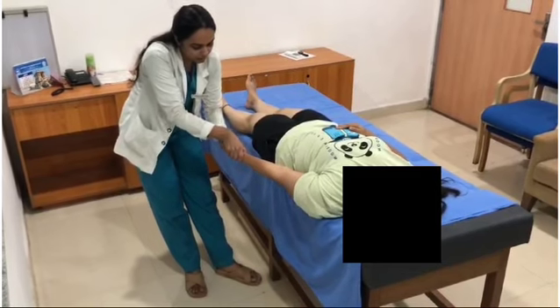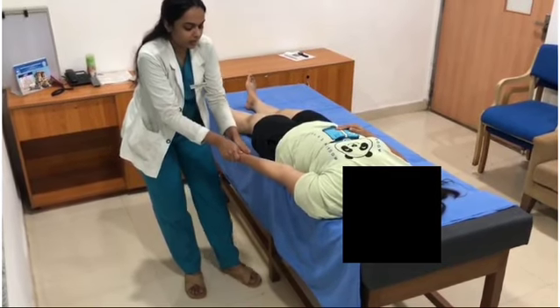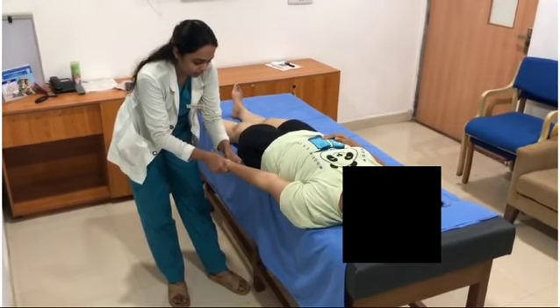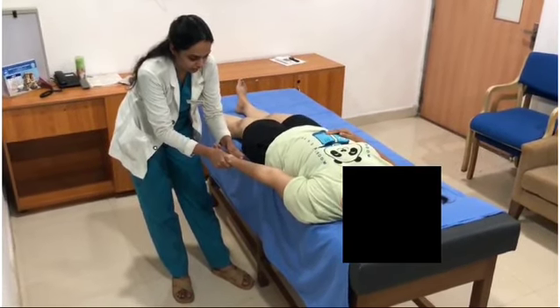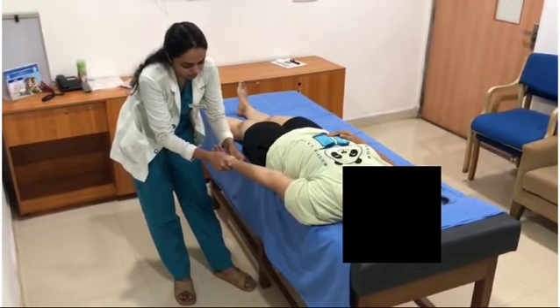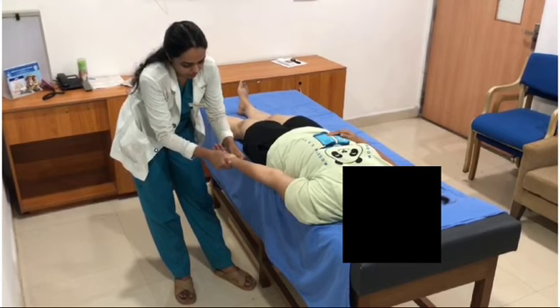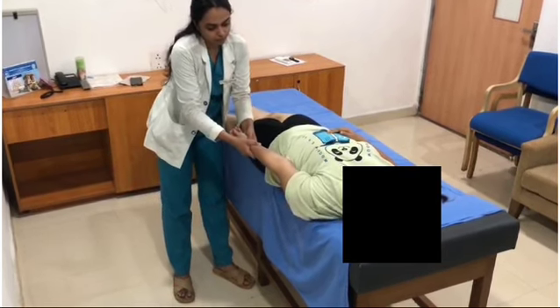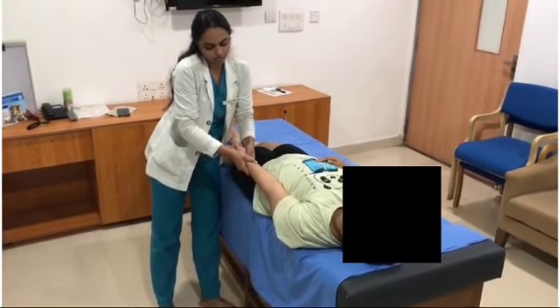Then change your hand grip, holding the thenar and hypothenar of the patient's wrist, and slowly give a lateral release while maintaining the traction. Slowly increase the angle and then get the forearm into adduction while maintaining the traction.